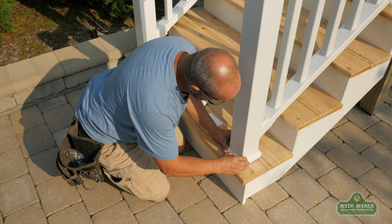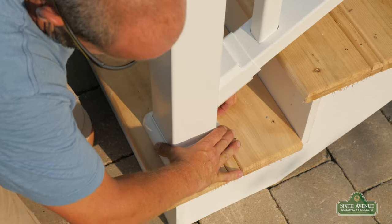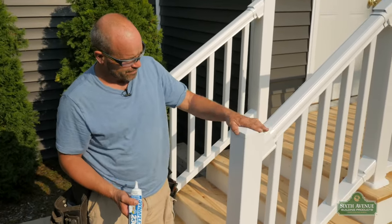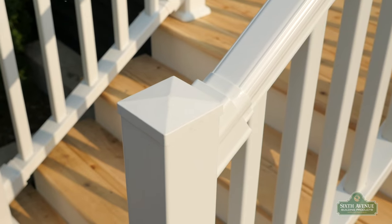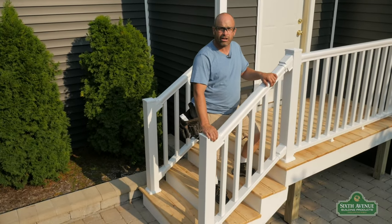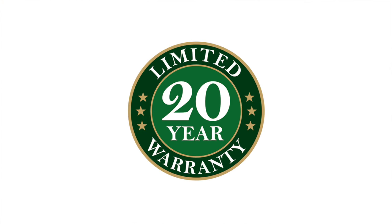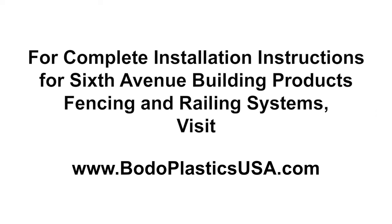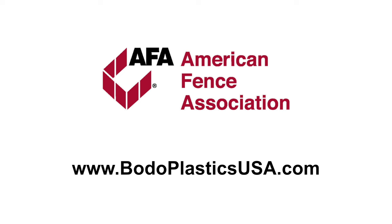Here we go putting the base trim on. And lastly, the top cap. Now you have seen how easy it is to install a premium PVC stair rail. There you go.